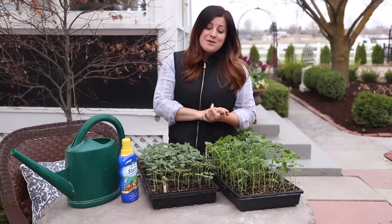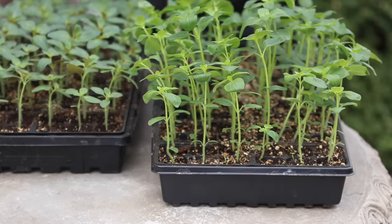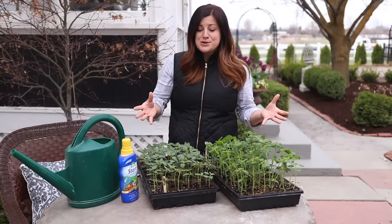Hey guys, how's it going? Today I want to show you how I pinch back my seedlings. I recently showed you how I thin my seedlings with these snapdragons right here, and right after I did that, they just shot up. They've put on so much growth because all of a sudden they weren't competing with each other — they all had enough room to grow.